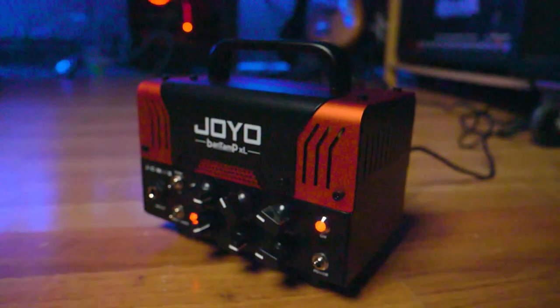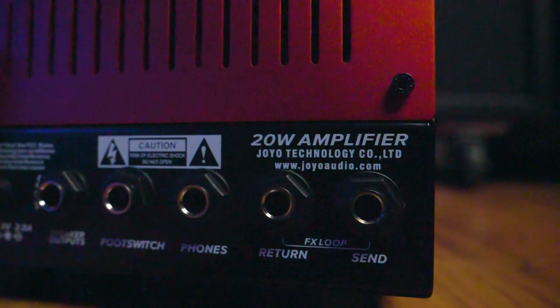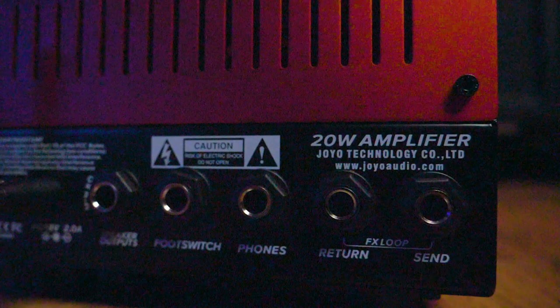This little guy also has an effects loop, a headphone output which has speaker simulation included, and it's Bluetooth enabled if you want to connect to it via your phone or your Bluetooth enabled device and play some tunes through it. It's pretty sweet. So in this video what we're going to do is check out both of the channels, mess around with the settings a little bit, try it with a few different boosts in front of the amp, and then at the end of the video we will shoot it out in a mix both with and without a boost.